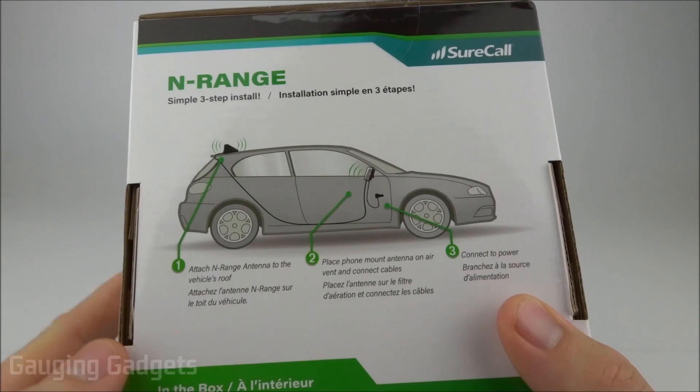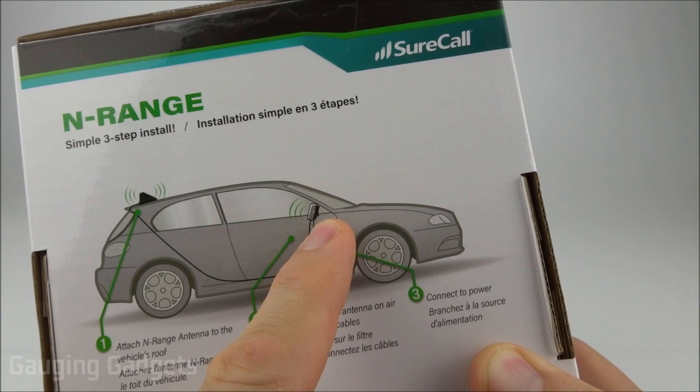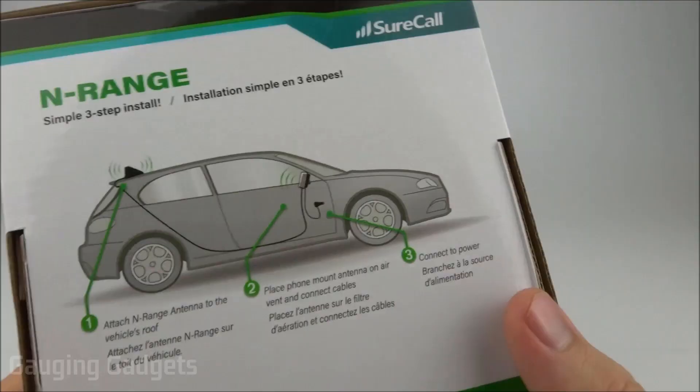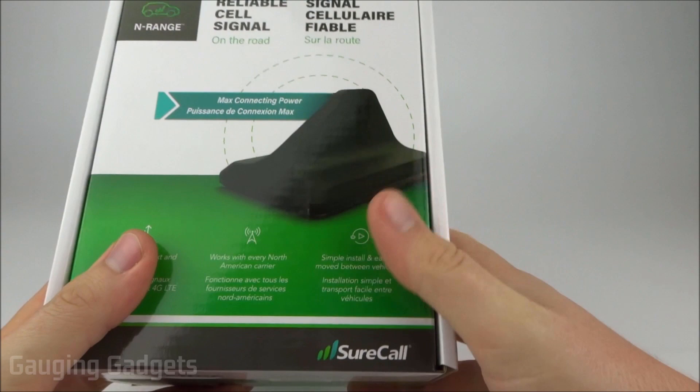It's a kit: you get an antenna that goes on your roof and a phone mount for your phone to boost signal for that individual phone. It also includes a 12-volt DC adapter for your car cigarette lighter port. All of that for around $200 on Amazon — check the link in the description.